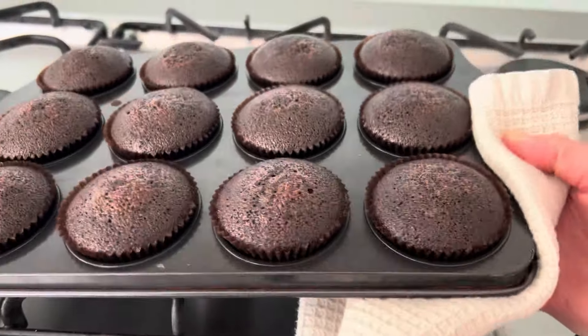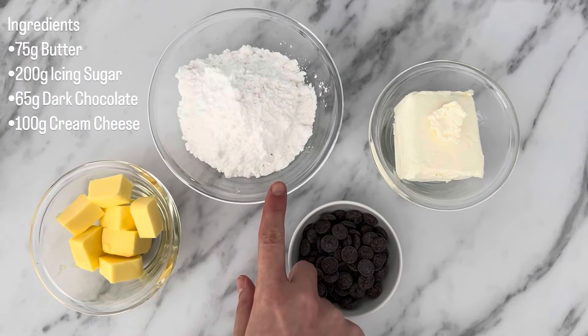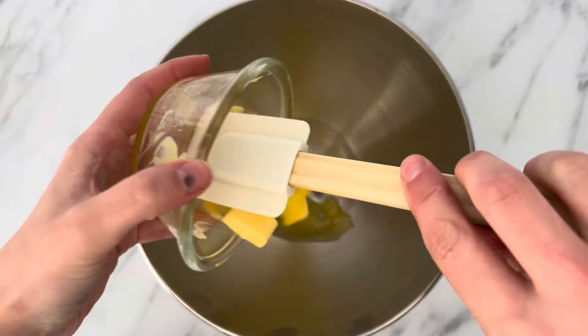While those cupcakes are cooling, we are going to move on to making the frosting. Today I'm making chocolate cream cheese icing. Ingredients you'll need are butter, icing sugar, dark chocolate and cream cheese. Quantities are on the screen and in the description box below.